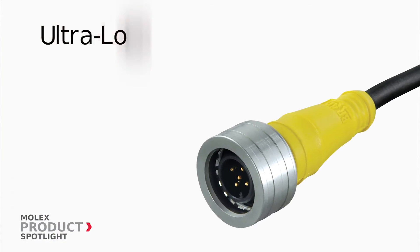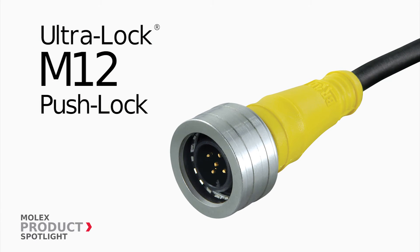These modules also use Ultralock M12 push-lock connectors for fast, reliable and secure connections.